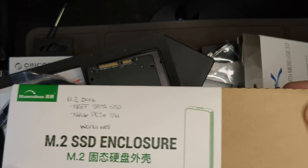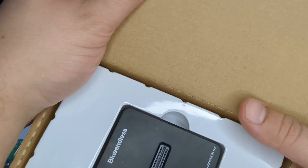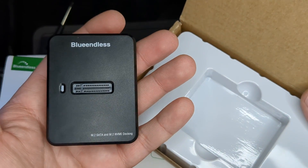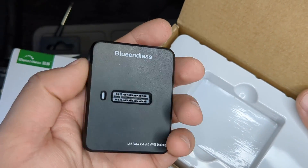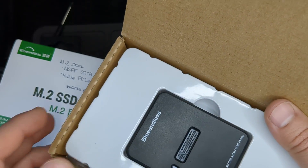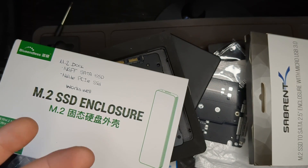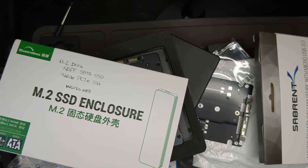Actually, one more thing — this is a dual M.2 reader. It can read both SATA 2.5-inch, M.2 SATA, and M.2 NVMe drives. It's Type-C. I got it on eBay for $30. It's really fast and you can just stick any drive in there and read it — kind of like a docking station. Thanks for watching. I hope all these product reviews help you make your decision about which one to buy.